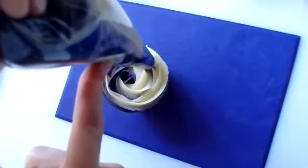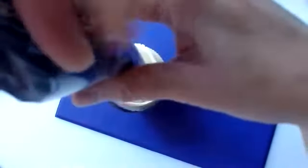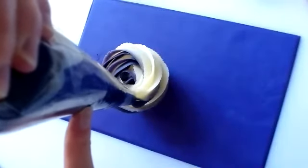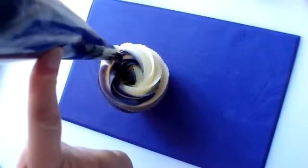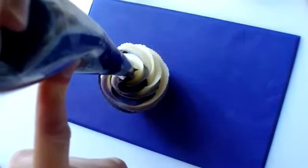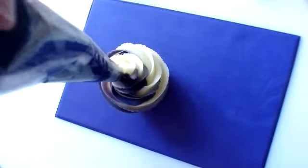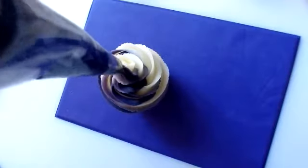Now I'm going to come back in. Keep the pressure and keep squeezing — this is where I'm shaking because I'm losing a bit of volume in the bag, so just give it a little twist, keep squeezing, and go back into the middle. Keep squeezing, keep going round and round until you get to the middle.